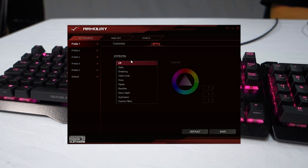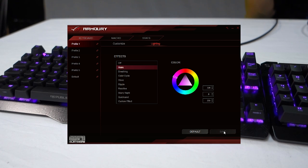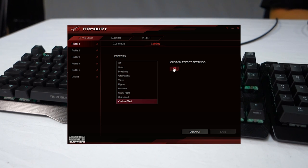Over here in the lighting effects section you'll see that there are quite a few different effects. For example, static — the most basic — pick yourself a colour, hit save, and then it will make all the keys light up in exactly the colour that you want. There are also other effects, so let's check out wave: put it on green, give that a save and you can see there's a slow wave through all of the keys going lighter and darker.